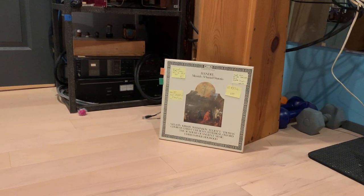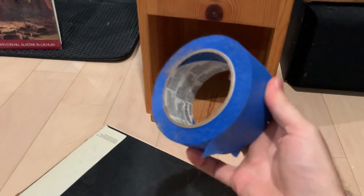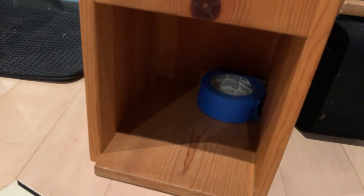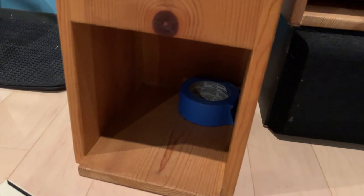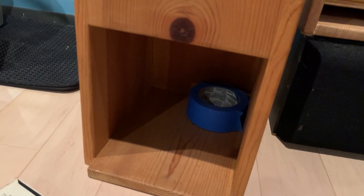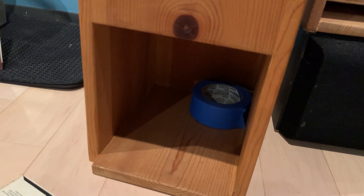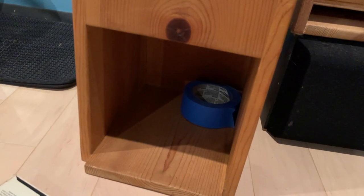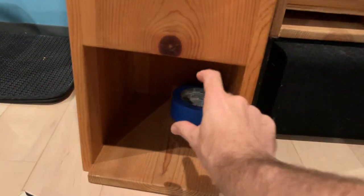Another thing I used to do is put something like an inductor, a choke, or a transformer in the corner of the cabinet. It did help a little — well, almost an infinitesimal difference, a tiny bit — maybe to break up some unwanted internal reflections. I'm not sure exactly why it helped, but the main reason I did it was that it didn't hurt the sound, and it gave me peace of mind that the speakers wouldn't knock over if I had a heavy transformer sitting in the corner.